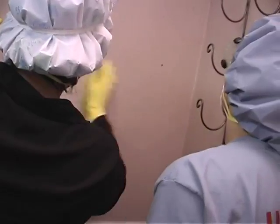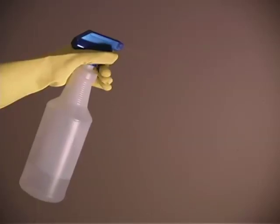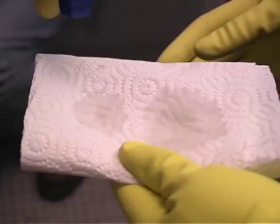Now that we're well protected, we're ready to help Elizabeth clean the mold off her bathroom wall. First, we spray the wall with water. This will prevent the mold spores from becoming airborne.